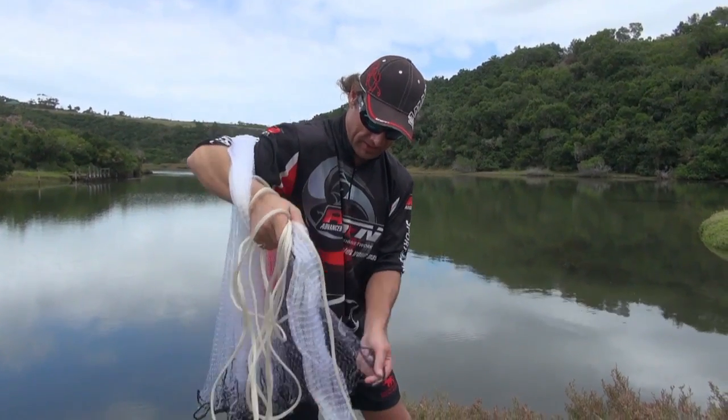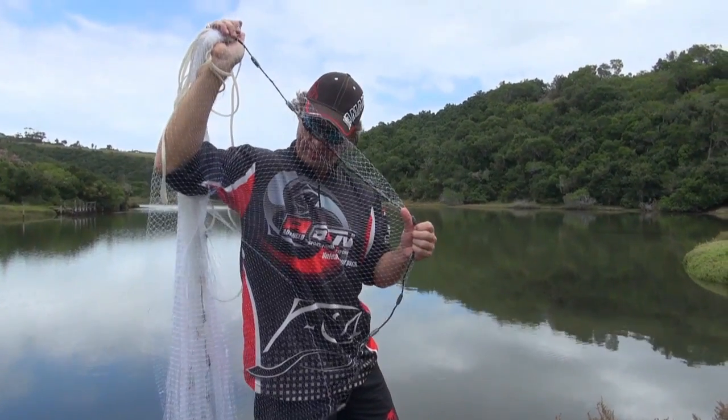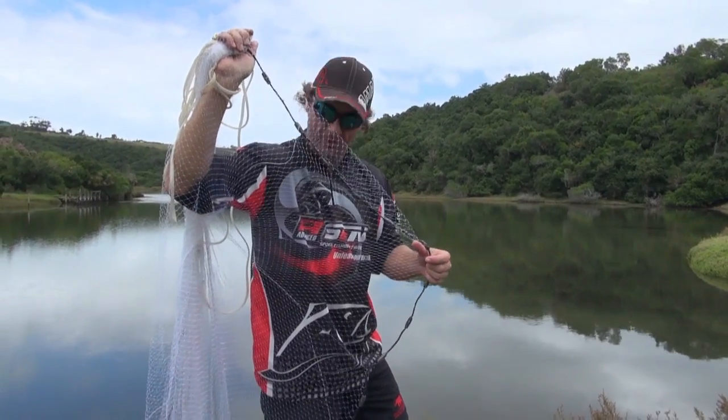With the left hand I'm going to take the sinkers, put them into the right hand, and then put it over my shoulder. Now what I've done is I've opened up the net and it's ready for a throw.